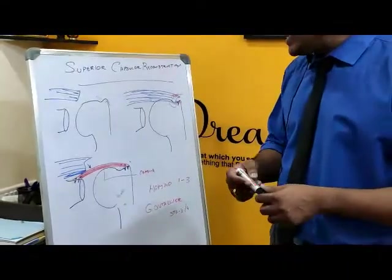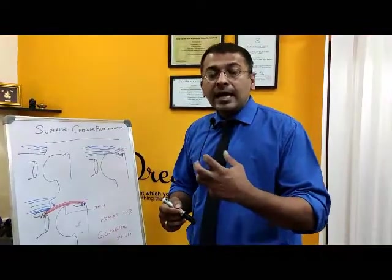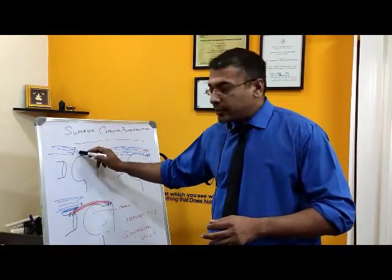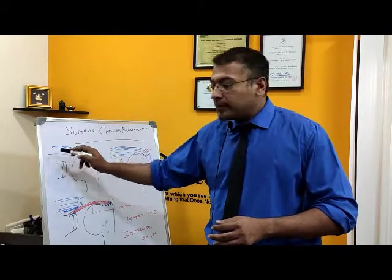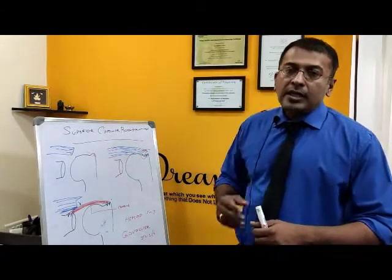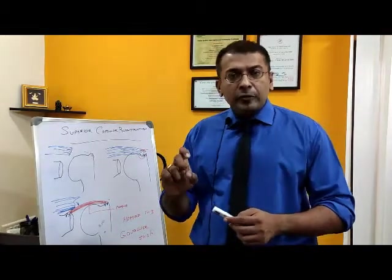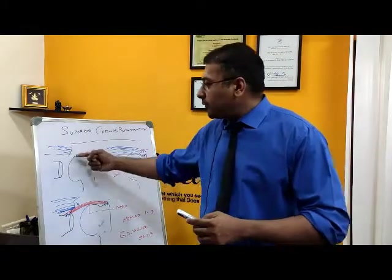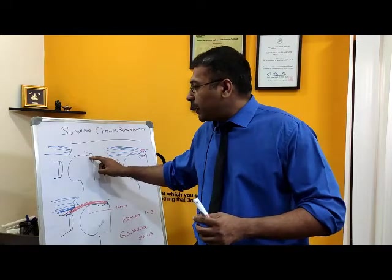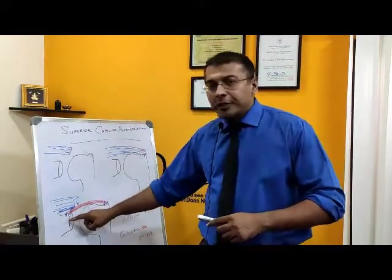In this case, the capsule is gone — there is no more capsule there, the muscle is cut and retracted, and we don't have a capsule either. So what I do is I take a muscle from the thigh called the fascia lata — a side thigh muscle. I take a patch of it, measure how much the defect is, then accordingly measure how much distance I require from one point to the other. I take this patch and stitch it with suture anchors.